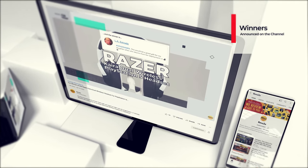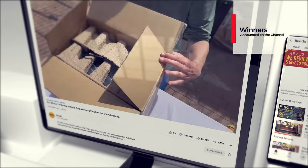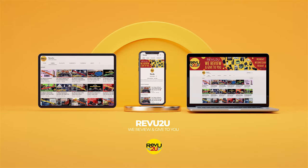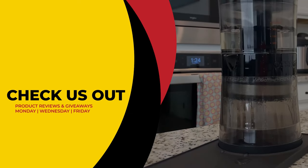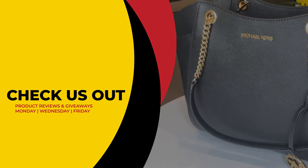Winners will always be announced right here on the channel at the conclusion of every month in our winner's compilation video. This has been Review to You, where the only thing we love more than amazing gadgets is giving them away for free to you. Make sure to click the link on the right to see our current reviews and giveaways, and hit the link on the left to subscribe if you haven't already. From Matt and Gary, see you next time.